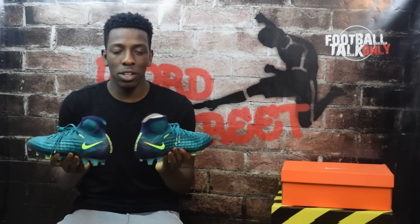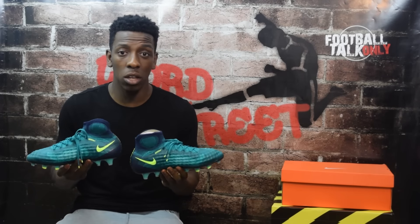Here is the Nike Magista Obra 2 in the latest Floodlight Pack colorway. I'm really excited to know your thoughts on these. Are you a fan of the look and the colors Nike have used? Let me know in the comments below, and if not, let me know why.